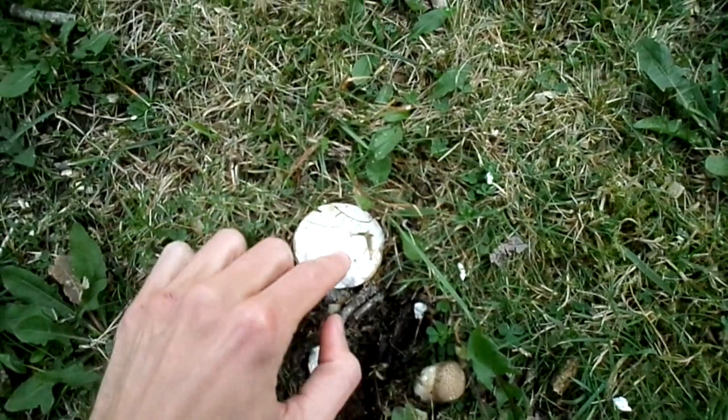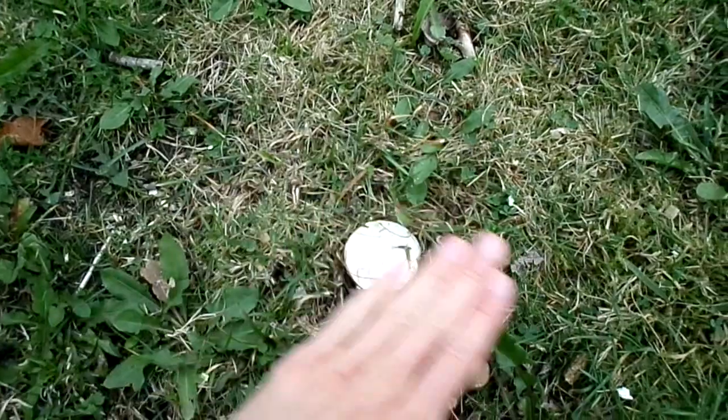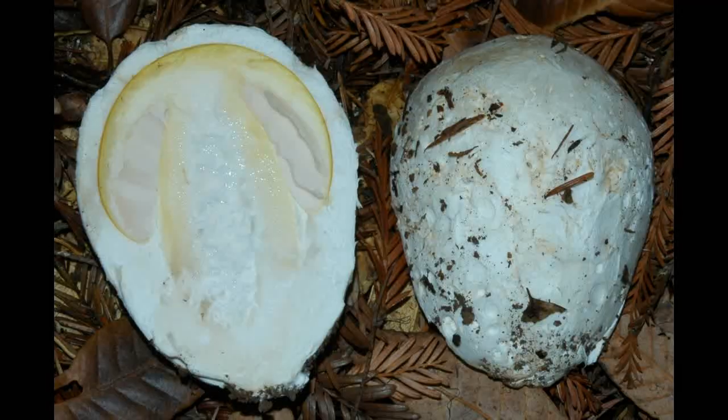Puffballs should always be uniform and white and spongy when you eat them. On the inside they shouldn't have gills. When you cut them sideways they should be white and spongy - not brown or purple - as those can be poisonous lookalikes.